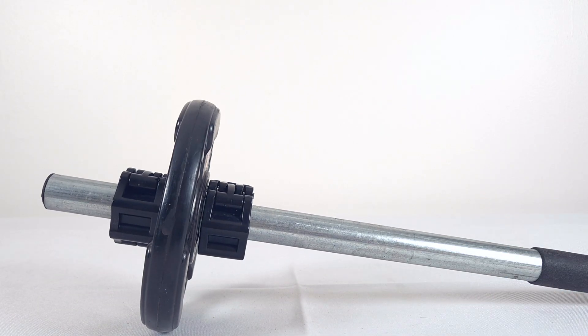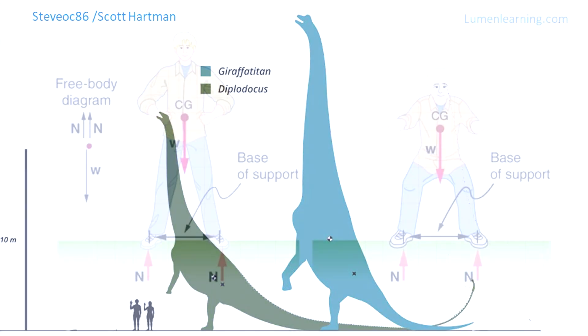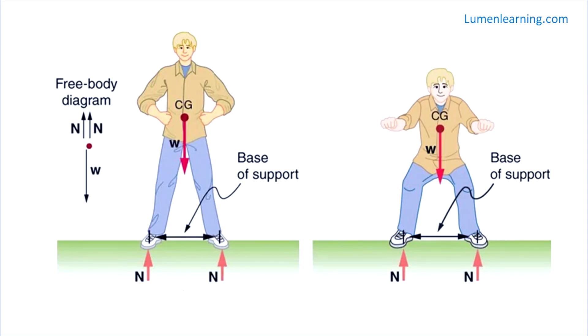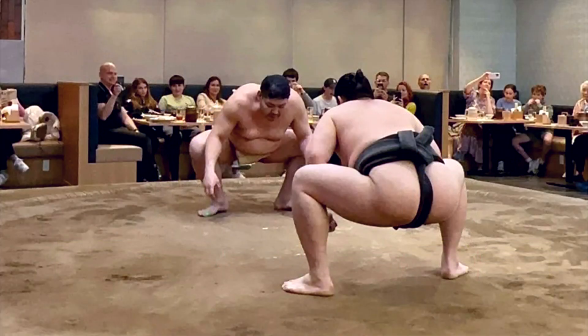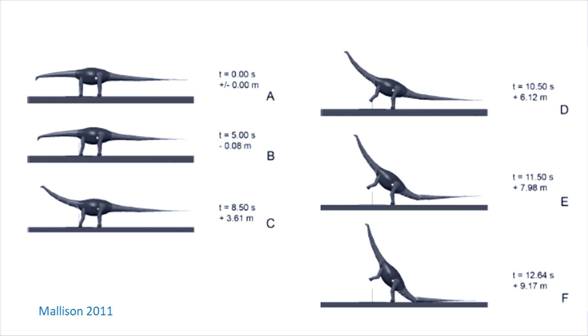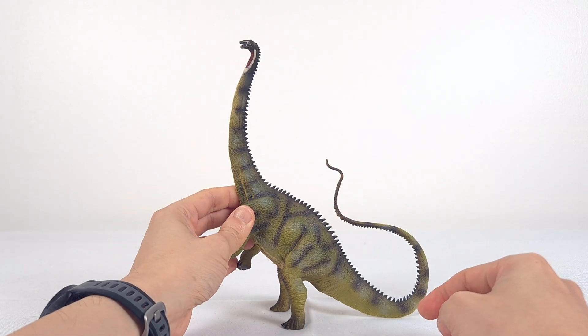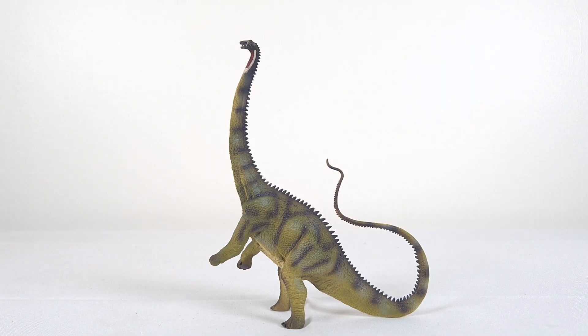Besides requiring less effort when reared up, having a center of mass close to the hip socket is more stable and makes keeping this position easier. The center of mass of Diplodocus is estimated to be close to the hip socket, which approximates the center of rotation. This makes prolonged rearing possible and doesn't require much effort. In this model sequence, you see at each point how close the center of mass is to the hip joint and the additional height gain. Combined with its long, massive tail acting as a prop, it was also very stable.